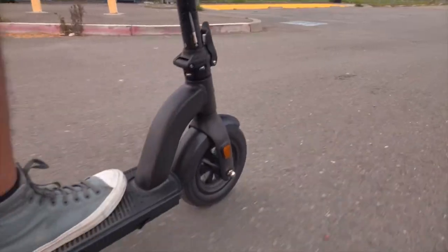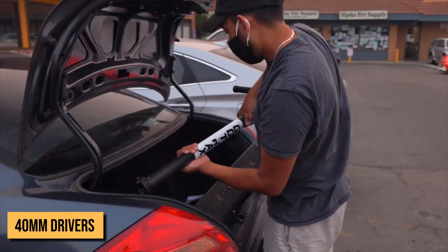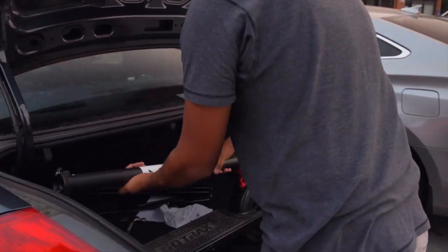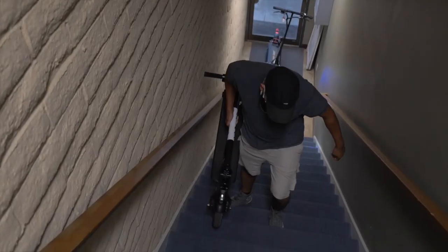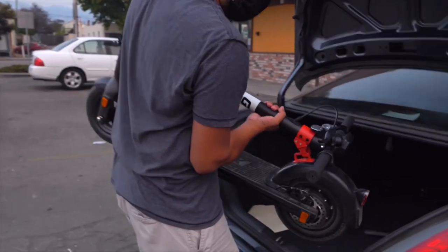In terms of weight, the G4 weighs in at 37.5 pounds. Although it's a little heavier than the S2 Pro's 36.3 pounds, it's very easy to fold, lift, stow away, and carry around, so commuters should not have any worries.